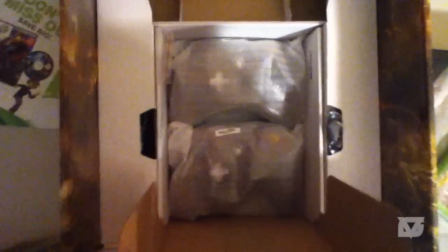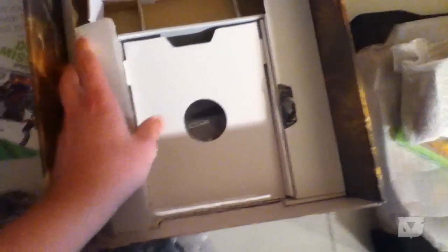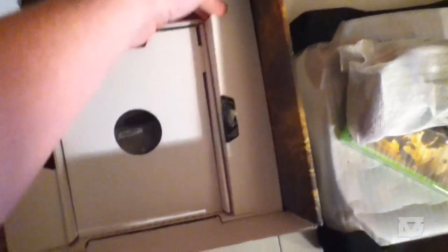These boxes are cool, kind of hard with one hand though. There are two controllers in here — I'm only going to take out one. Then it comes with the power cord, and on the other side is probably the composite cable — yeah, composite.